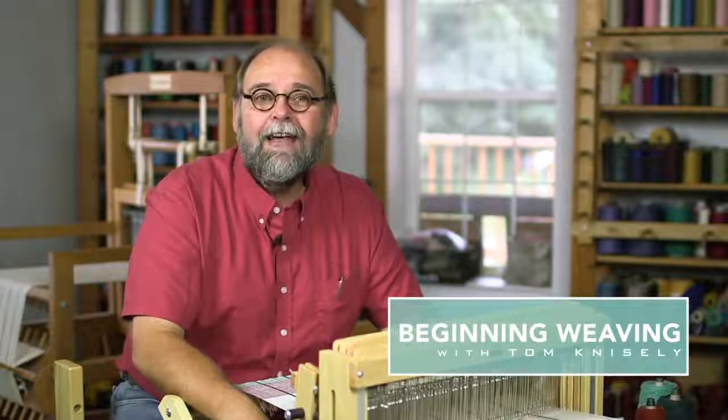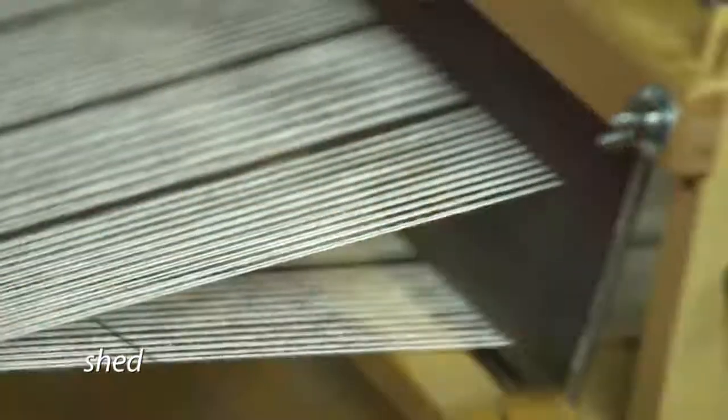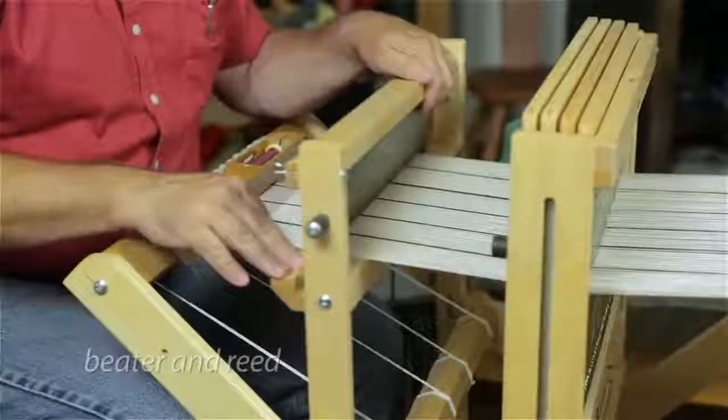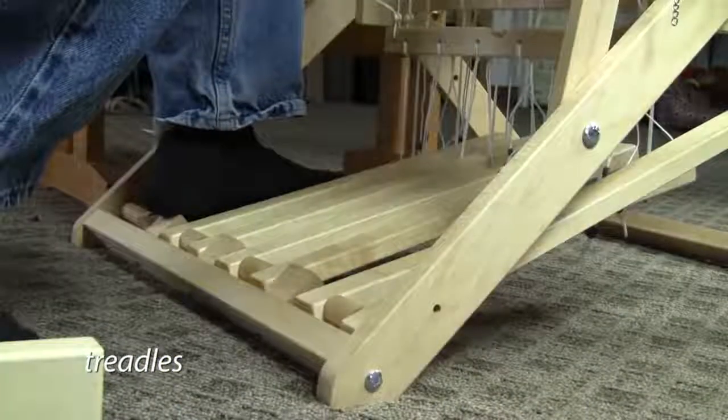Hello, I'm Tom Knisely and welcome to Beginning Weaving. I'm going to take you through the step-by-step procedures to make this a lot easier for you if you're a brand-new weaver just getting started, or maybe somebody who has struggled and needs some helpful hints to get you started again.